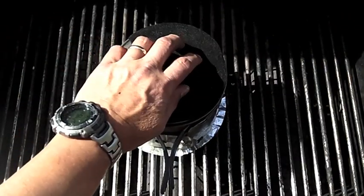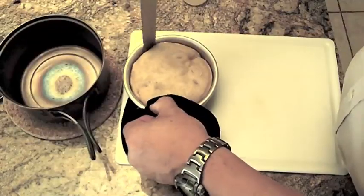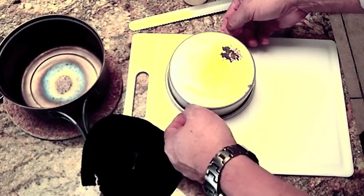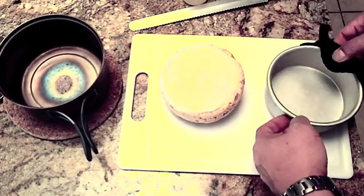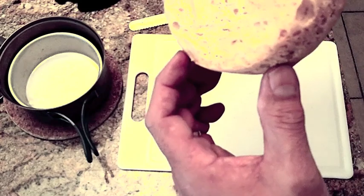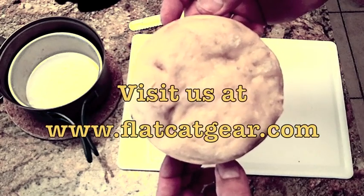Parchment paper just makes it not stick on the bottom. There we go — it's hot, real hot. Nice golden brown crust. Come visit us at FlatCatGear.com.